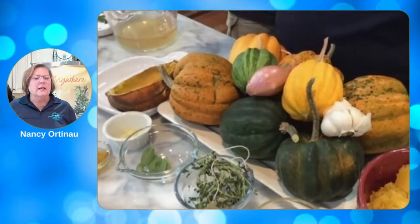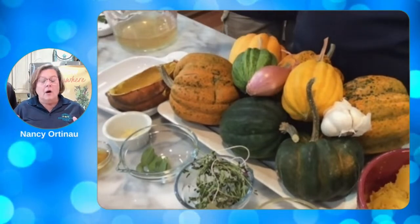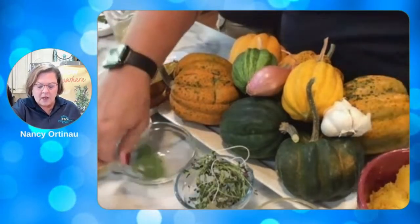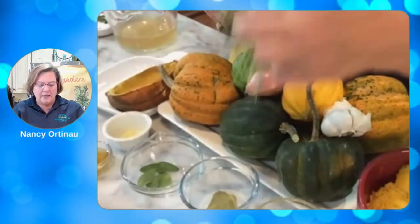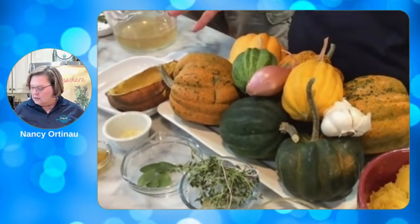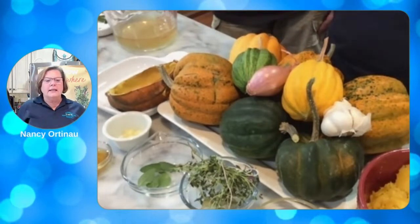First I need to list the ingredients that came off the tower. We got the acorn squash. We're going to have sage in the recipe, and we're going to have thyme in there. And the squash — got that all covered.